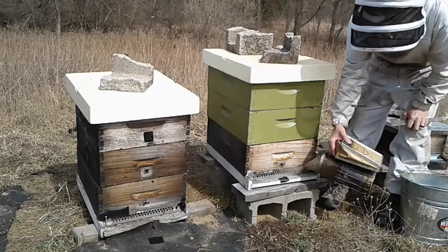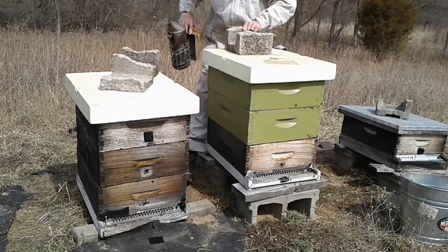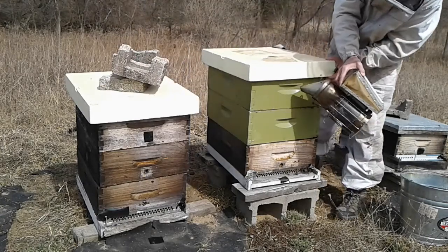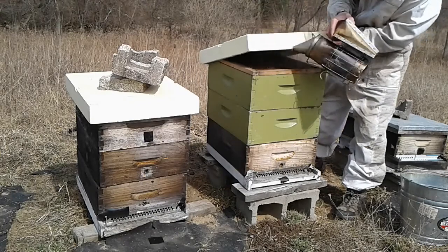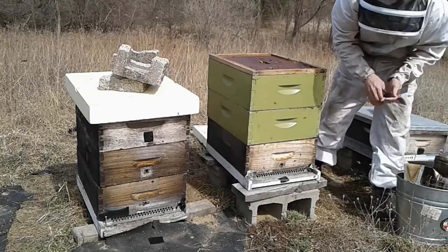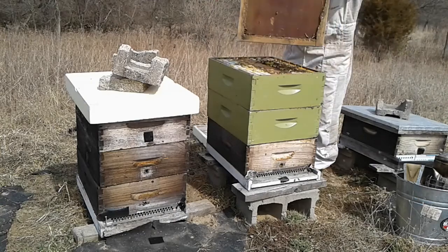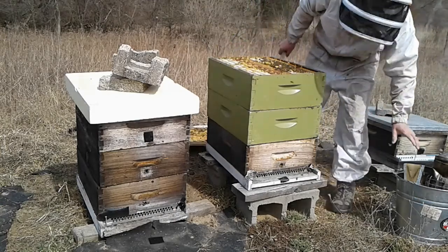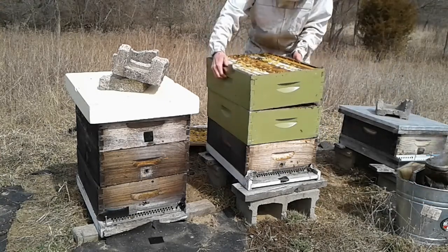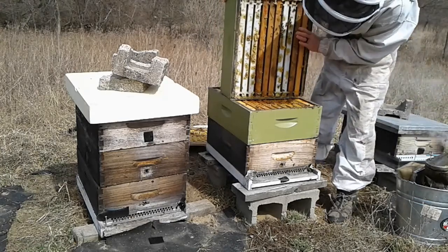Smoking the hive. Puff, puff. I smoked them down a little so you maybe can't see them too well.